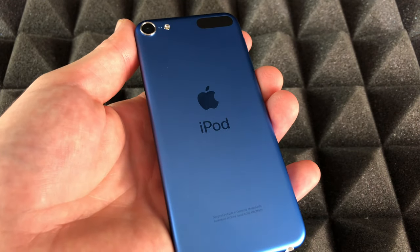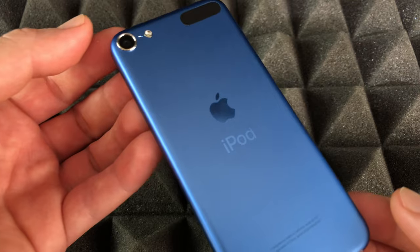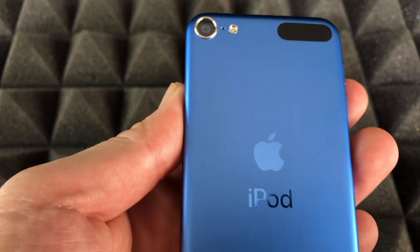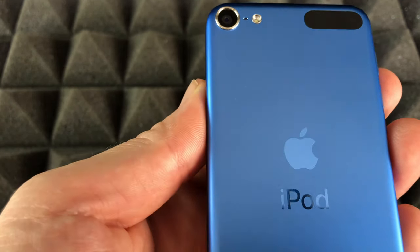It does feel pretty light, which is good. I think if you have kids and don't want to give them a phone yet, this is perfect. They can play a lot of games, use it to study, and use a ton of apps that are still compatible with iPod touch.